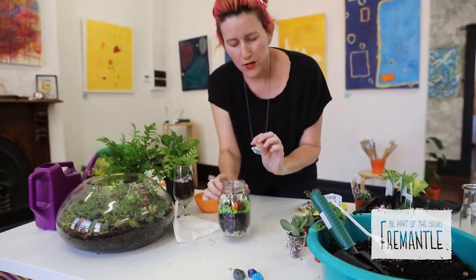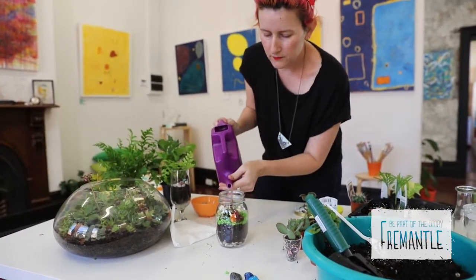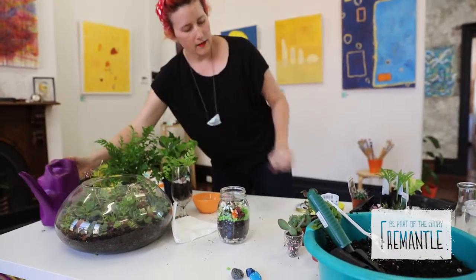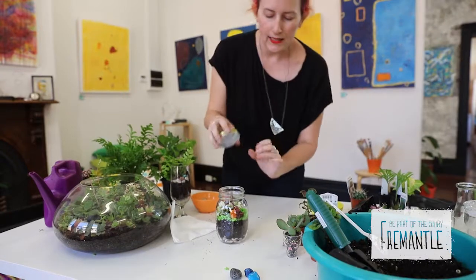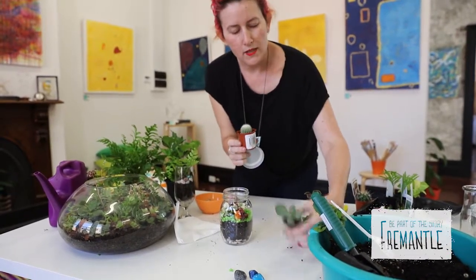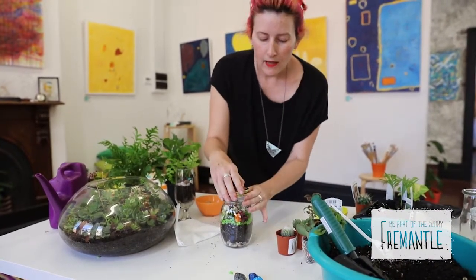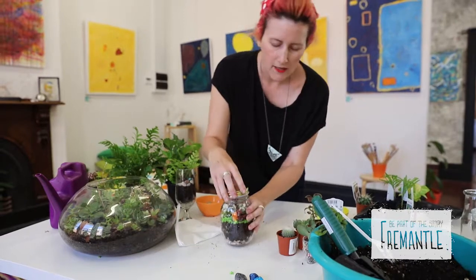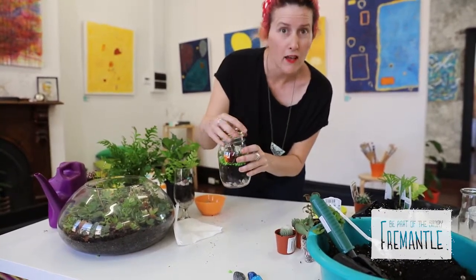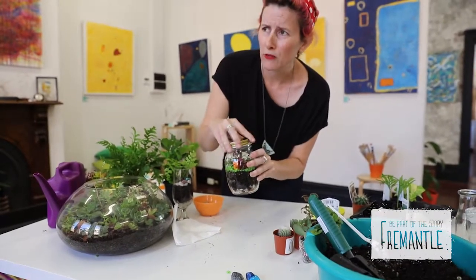What I'll do before putting on the lid is give it a drink — just a little one. Then I'm going to pop on the lid. If I was using a cactus or a succulent, I would leave the lid off, because when we put the lid on it helps keep it nice and humid inside. Things like ferns and these little plants love to be humid. Cactuses not so much — they'll really go all soggy if you put the lid on.